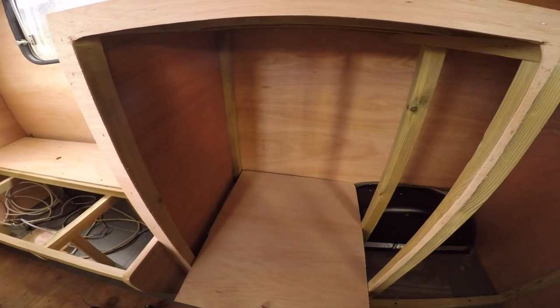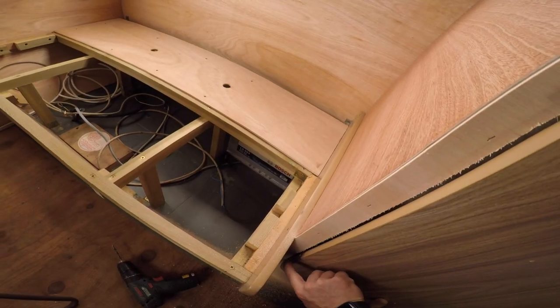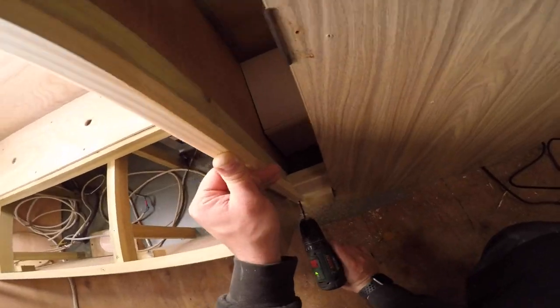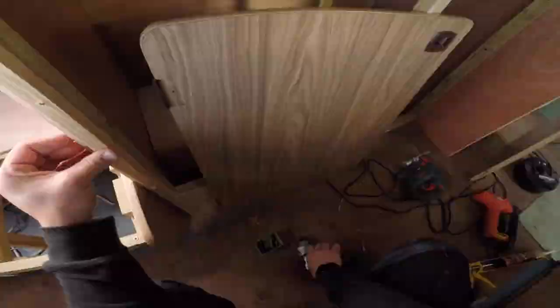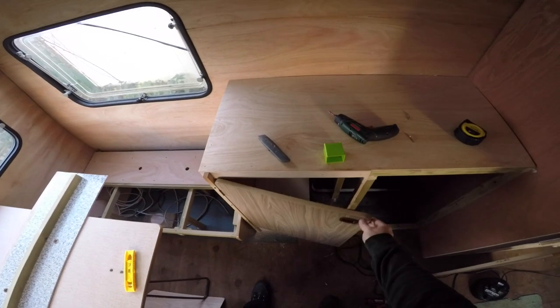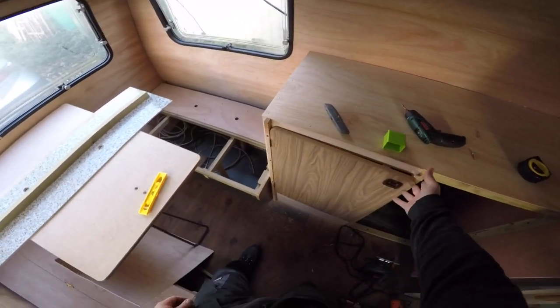By the looks of things, this is my first shelf, so I don't waste all these materials. This is the door - click. I need to find that lock bit. That's the door here.